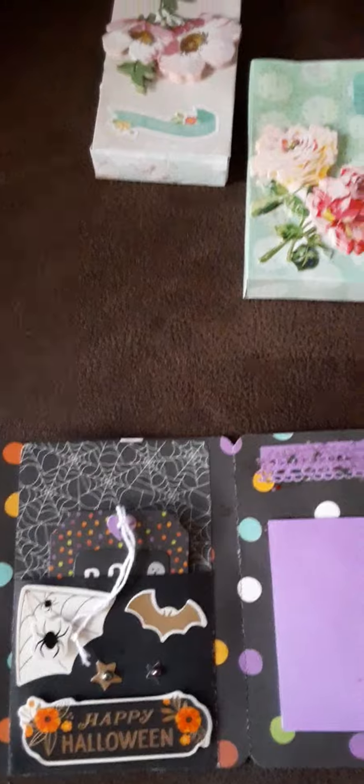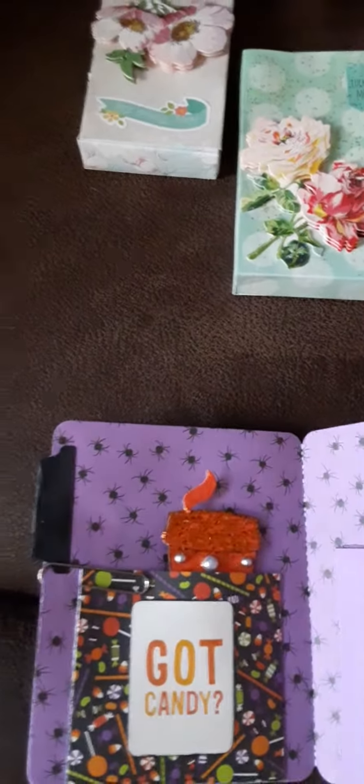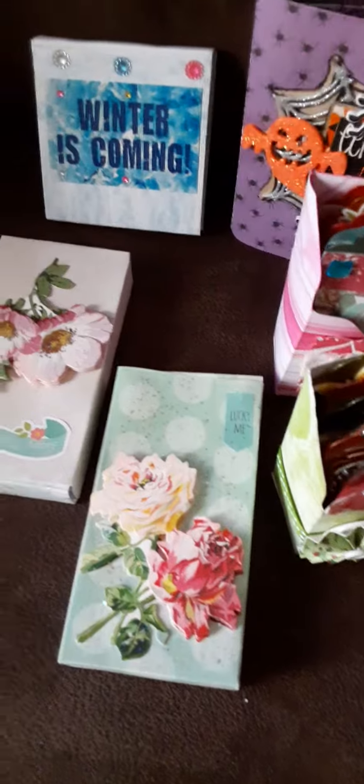This is a Halloween little album that I tried to make — I thought it came out pretty cute. I forgot who I was inspired by, but thank you for showing how to do this. I am terrible with names and stuff.